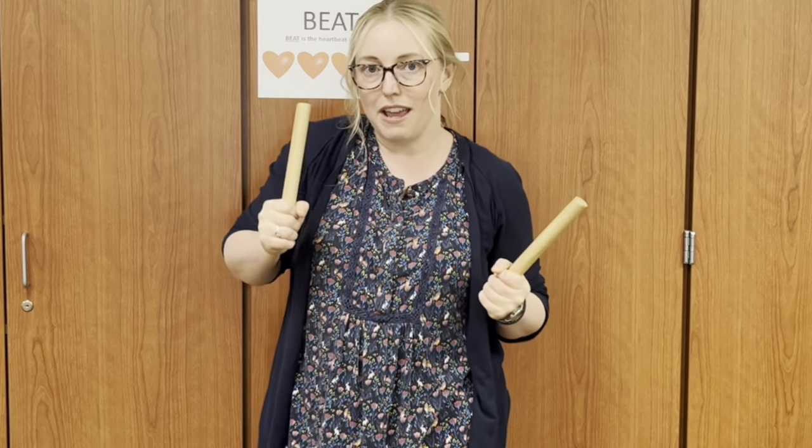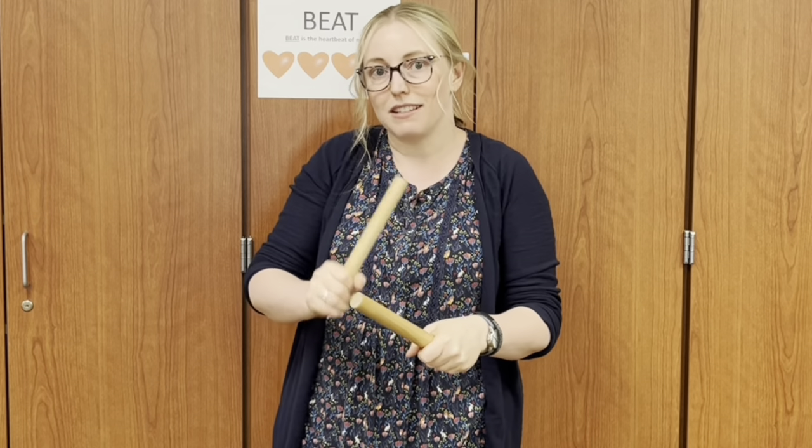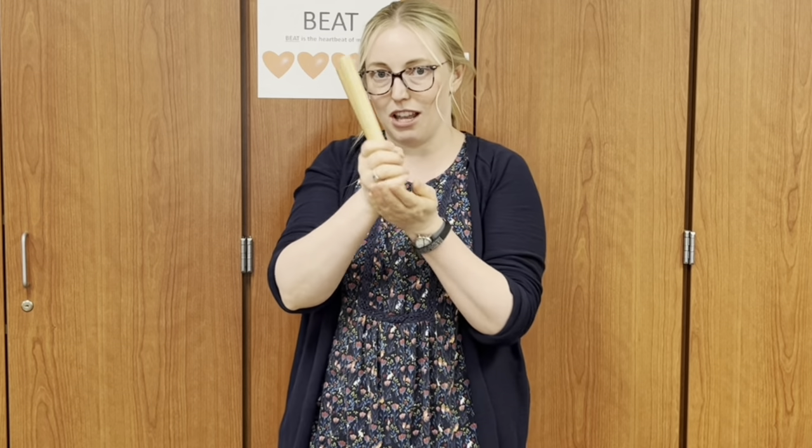Echo after me: These are the claves. Hold it like this. To play the music. Tap it like this. So those are the claves, and someone will be playing the claves today.